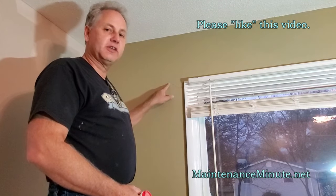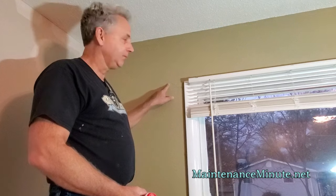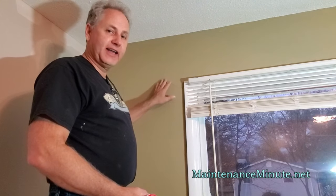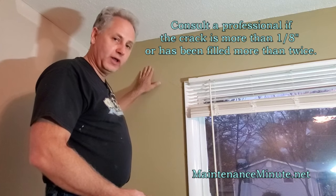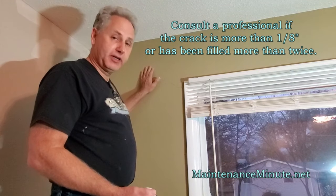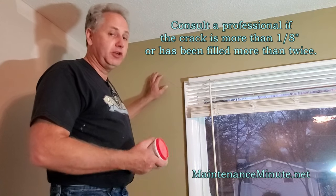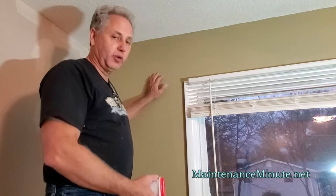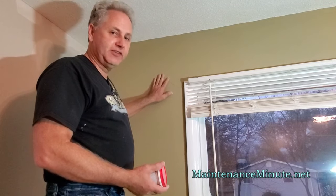This is simply that this house is several decades old, and it has rested into a different spot than when it was built. The way you can find out if this is an active movement is you can fill this hole, and if it shows up again over time or gets bigger over time, then you may want to have somebody take a look at what's going on below this point. But just for cosmetics, this is a very easy fix.